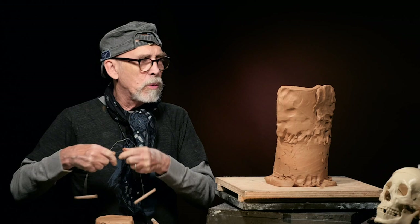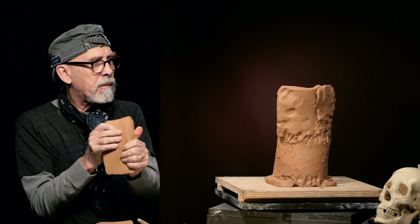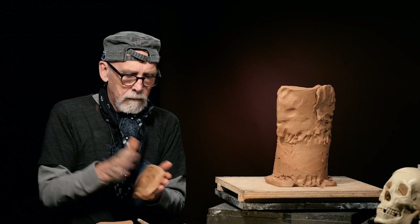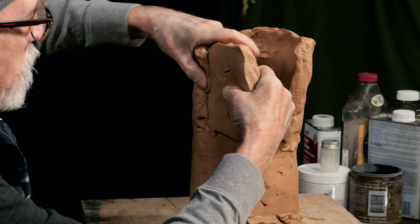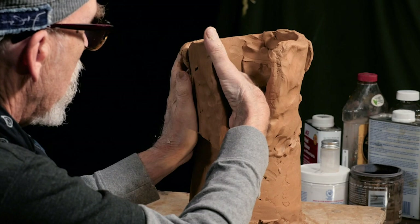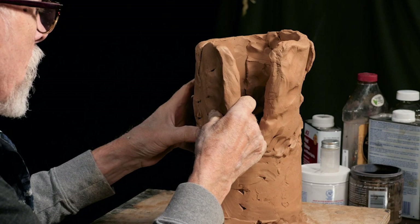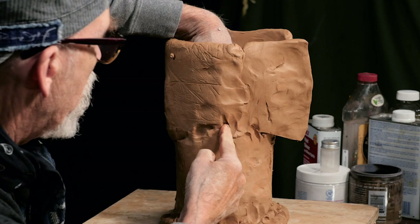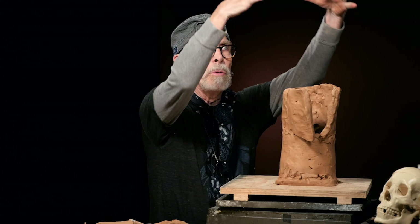I'm going to continue with this second layer with another slab, and this will complete that first section. I'm knitting again. I'm going to let this slab hang out over the edge because that's going to be where the chin is — the lower jaw. I think this would be a good time to let this clay firm up so that we can continue to build on top and this will be dry enough to support the next layer.